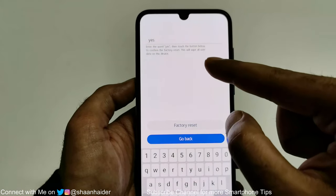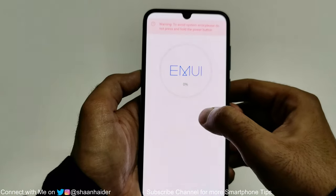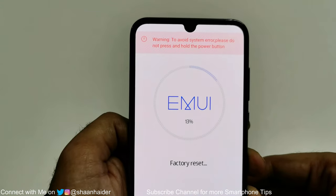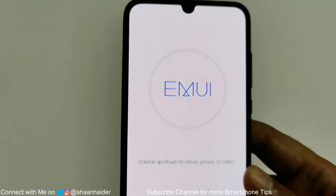Everything will be erased once you perform this. After that just tap on factory reset and you can see that the factory reset process has started and it is successful.